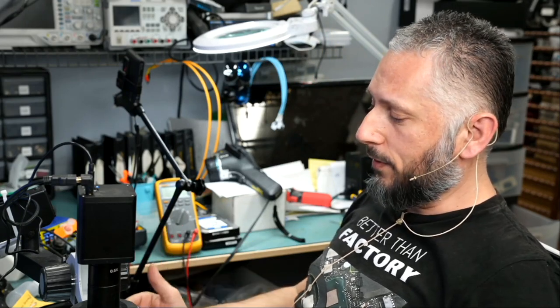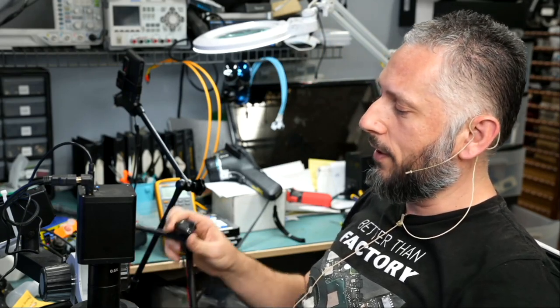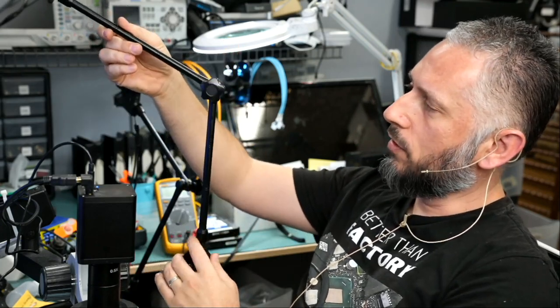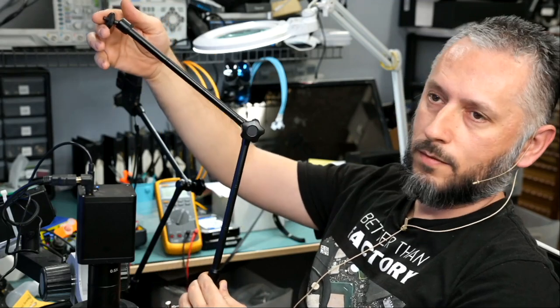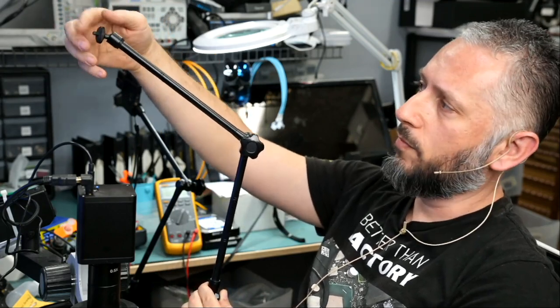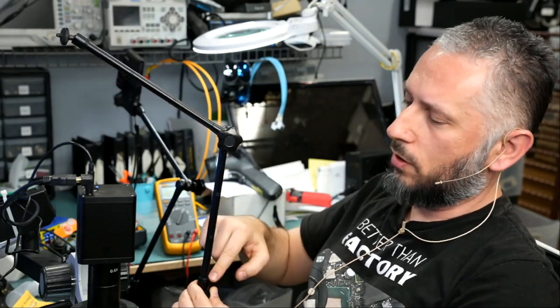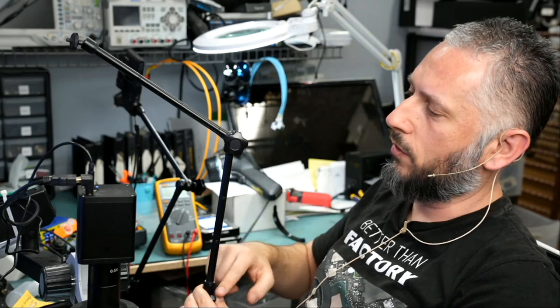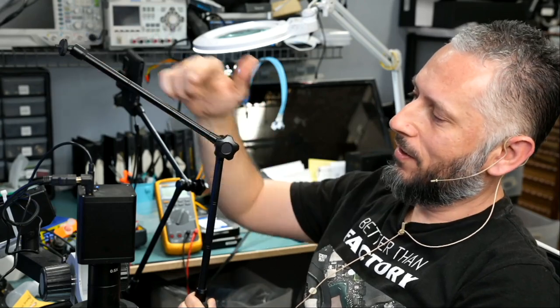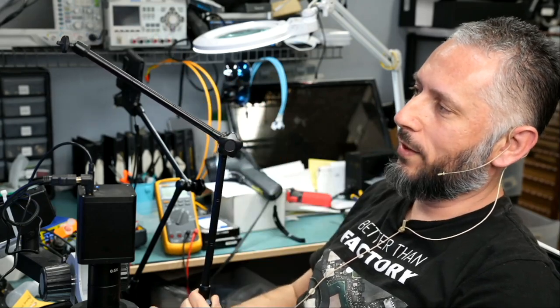What's nice about this clamp tripod is you can control everything with one knob. Let's think about this tripod as shoulder, elbow, wrist. I want to be able to control the wrist in any way shape or form, the elbow, and the shoulder — and all three joints are controlled with one knob. I'm serious, all three joints are controlled with one knob.